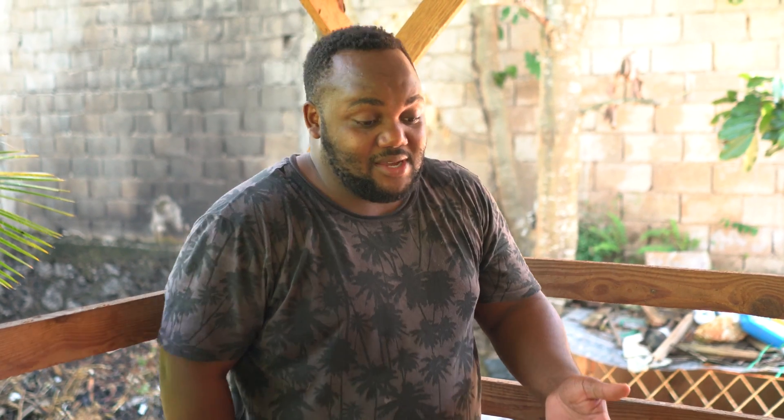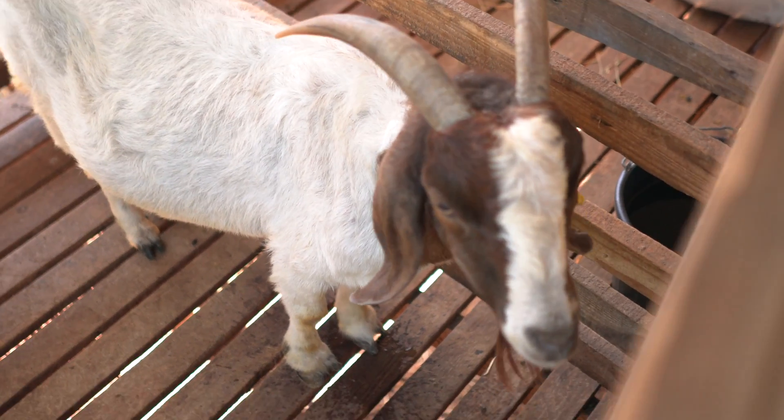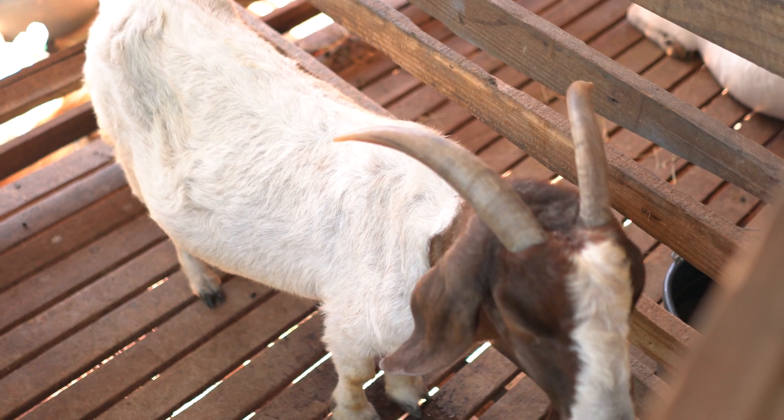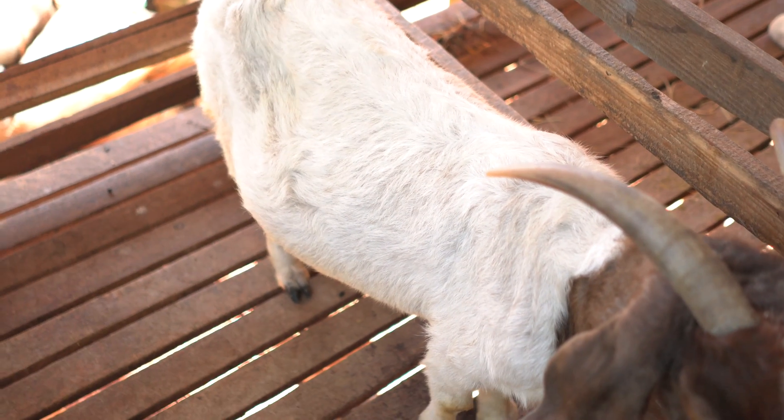As you can see here, we have a mother — she's an elderly, very old mother. The condition of her coat, as you can see, is rough and rugged. That's a sign of when a goat has a heavy worm burden or a parasite within the skin.